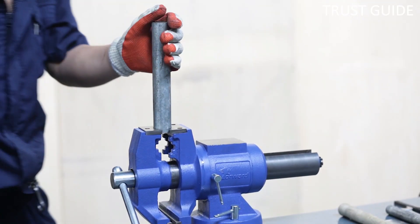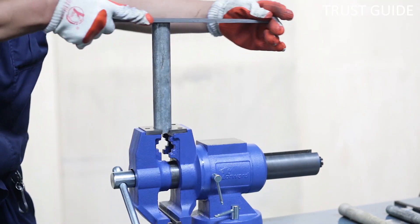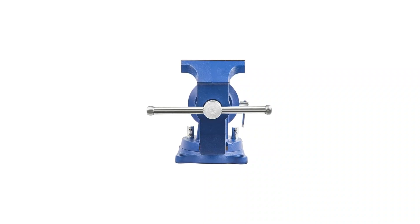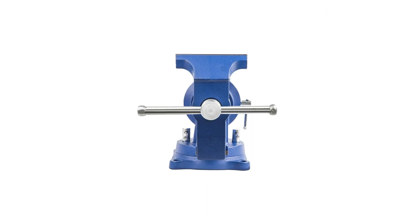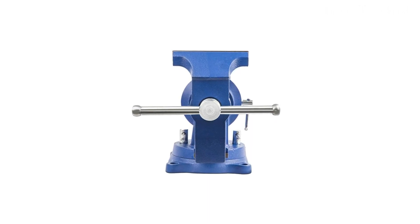The anvil surface is 3.2 inches long by 2.6 inches wide, providing an excellent surface for setting rivets or pins on. It doesn't feature a quick release, which is the only area in which it's lacking.